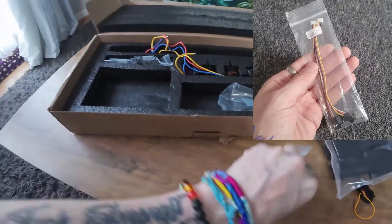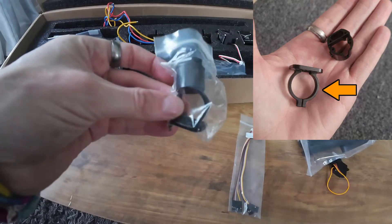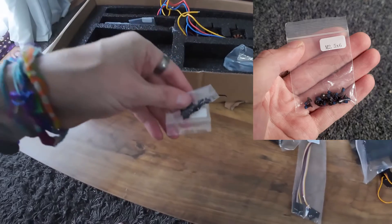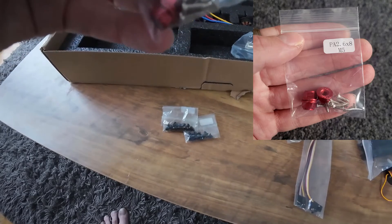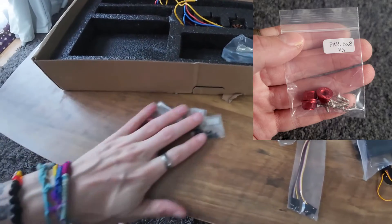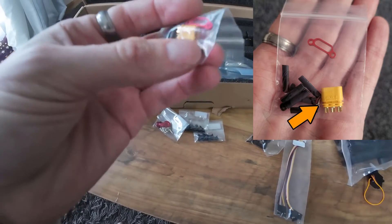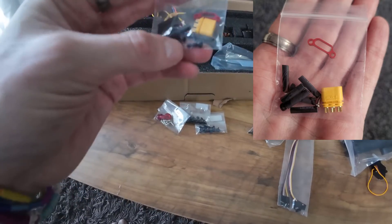Over here we've got various little bags of wires and bits and pieces. This one is the bracket for attaching the motor to the tail boom, and there's also another little bracket which I think goes inside the tail boom. There's a bag of screws, another bag of screws, your prop nuts, and also a load of screws which I'm guessing you use to attach the motors to the nacelles.